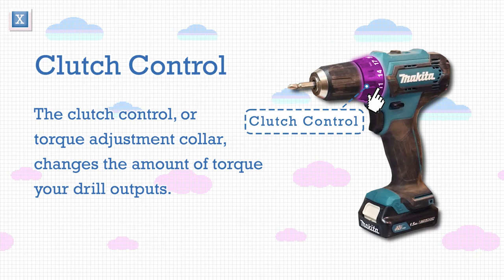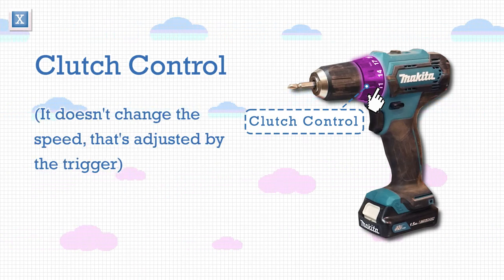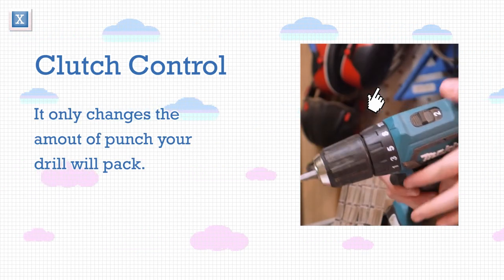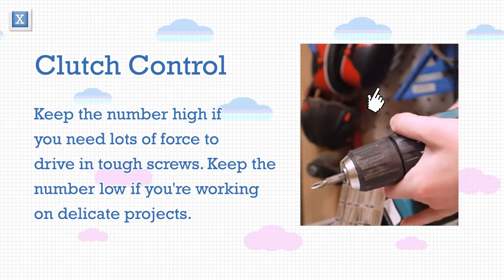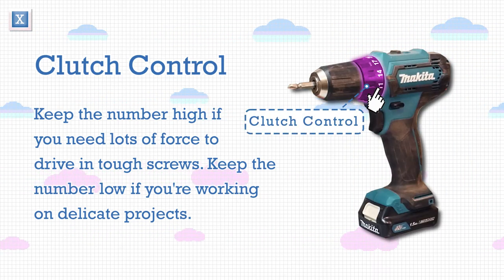The clutch control, or torque adjustment collar, changes the amount of torque your drill outputs. Note: it doesn't change the speed — that's adjusted by the trigger. It only changes the amount of punch your drill will pack. Keep the number high if you need lots of force to drive in tough screws, and keep the number low if you're working on delicate projects.